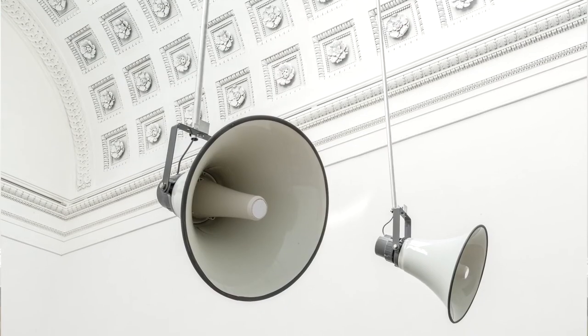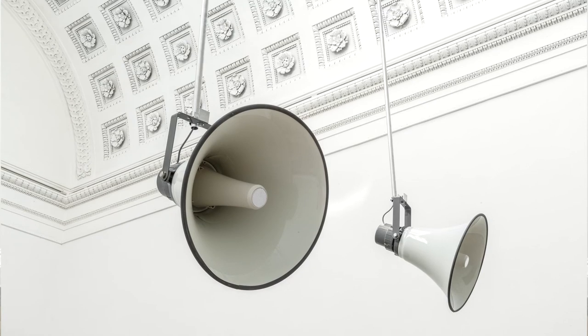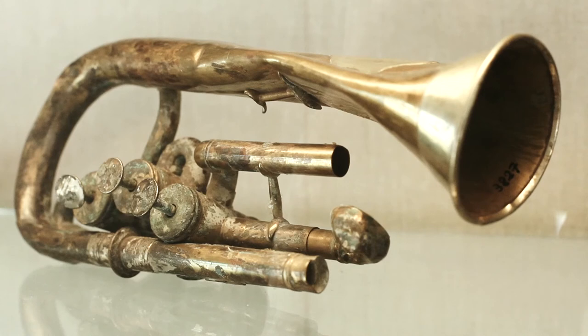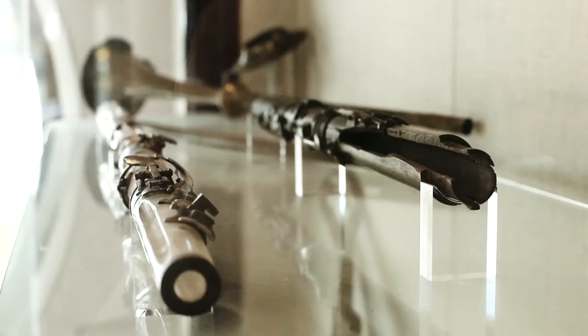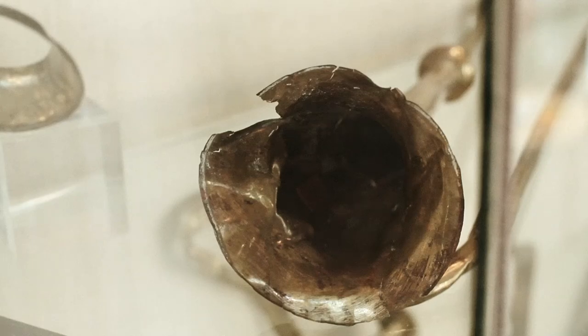'War Damaged Musical Instruments Pair' will be part of a series of recordings made in Germany and in the UK of various different types of brass and wood instruments. These horns were chosen in particular because of a desire to emphasize the physicality of the breath as the horn player breathes life back into the instruments.